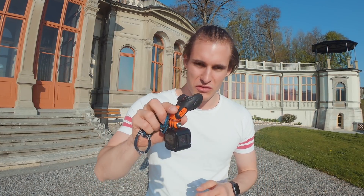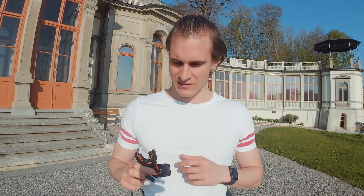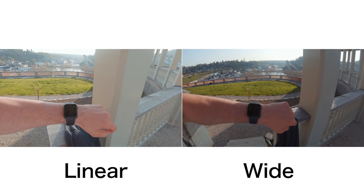I used a diving mount for this — you just put it in your mouth. It's still a little bit salty from my Cuba trip. Keep a few things in mind: settings and movements. I shot in 2.7K at 60 or 30 frames in linear and wide mode. In linear mode your picture is more narrow so you need to exaggerate your movements more than in wide mode.